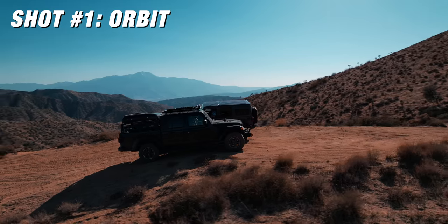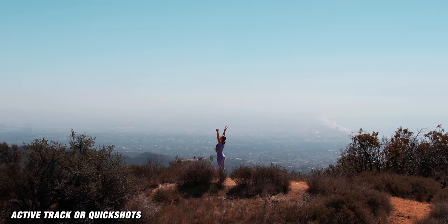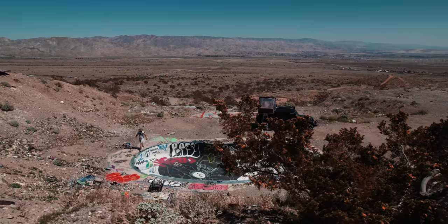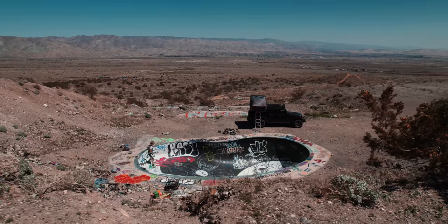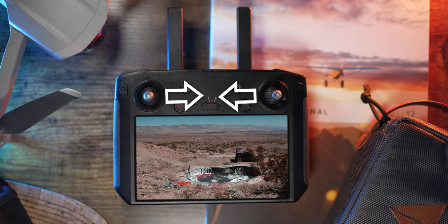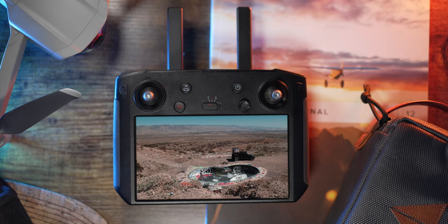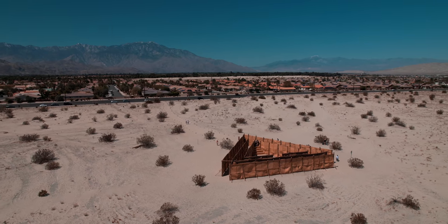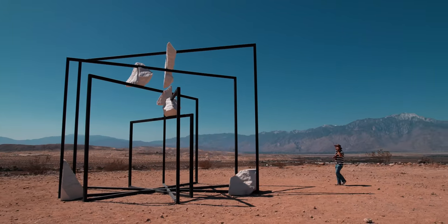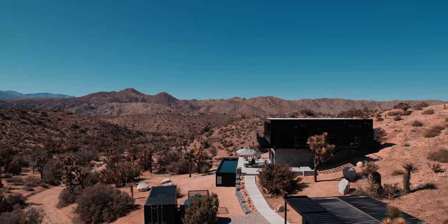The first one is the orbit. This shot is my default go-to — I'll take the drone up and always go for an orbit, whether I'm using the active track built into some DJI drones or doing it manually. To do this manually, you push left or right on the right joystick, then use your left joystick pointing the opposite direction so that you arc around your subject. Basically the orbit is circling a full 360 degrees around whatever you're filming — a subject or a place.